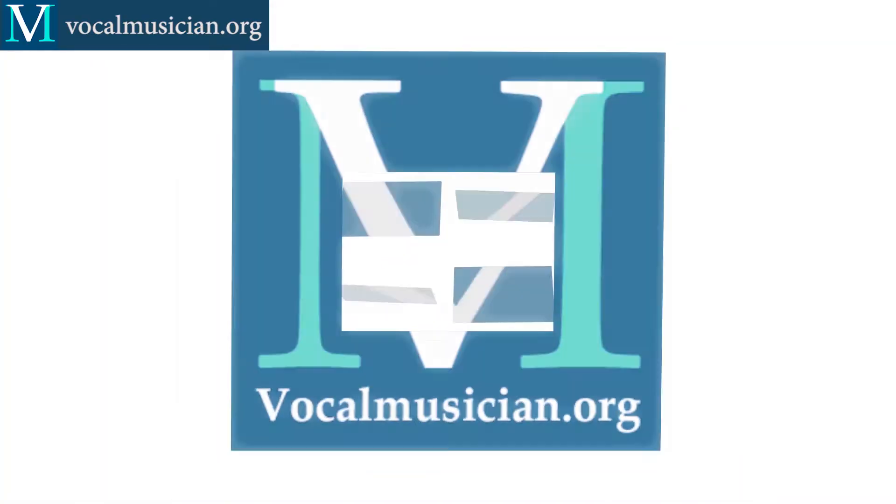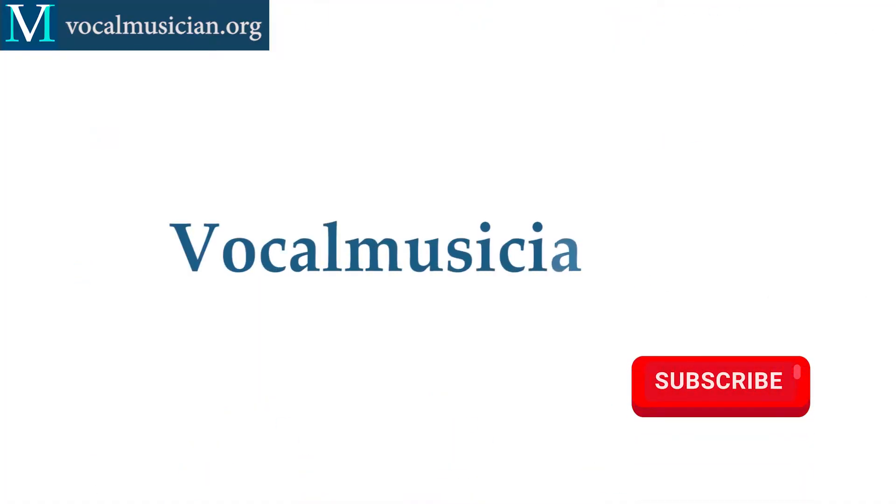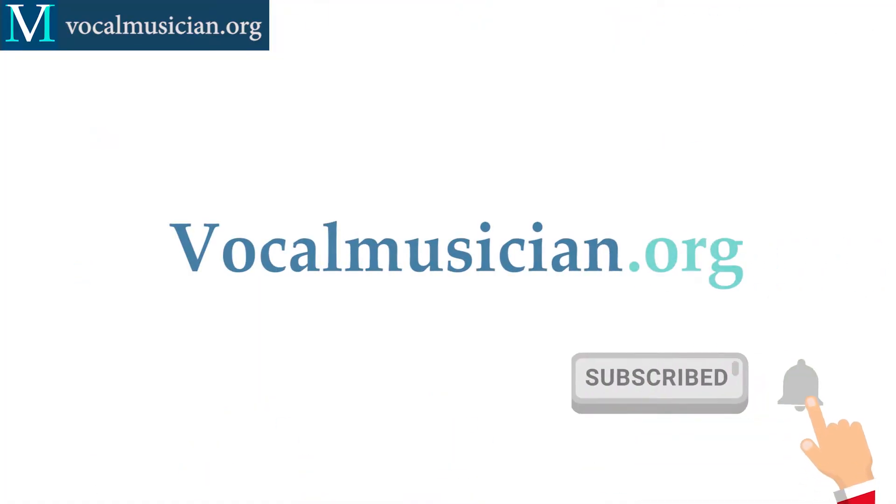Some version of the 1-4-5-1 progression can be found all over western music, from classical music to country to rock to pop to jazz to musical theater. In this video we're going to look at how we can voice lead a 1-4-5-1 progression on the piano so that it sounds nice and smooth and we can use that to accompany ourselves better. Hi, I'm Elizabeth Leninger. Let's dive into the 1-4-5-1 progression — what does it sound like?